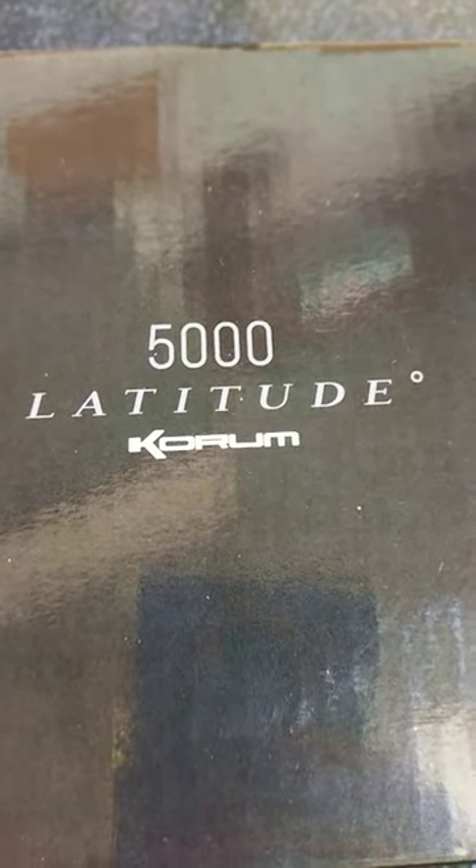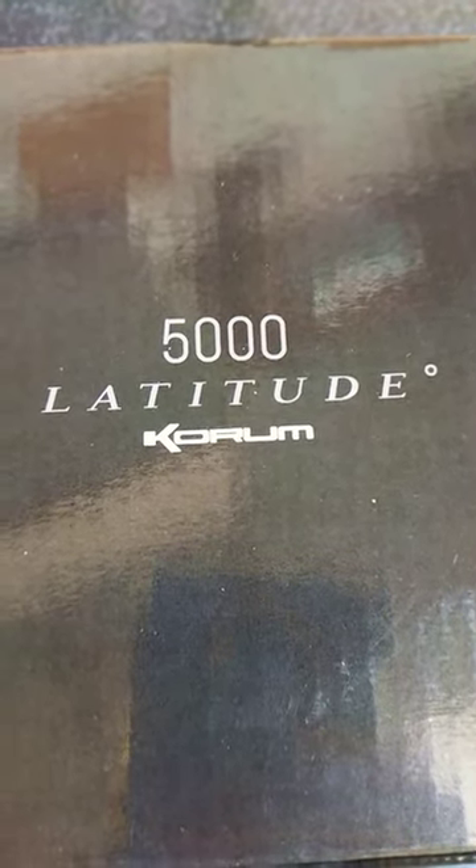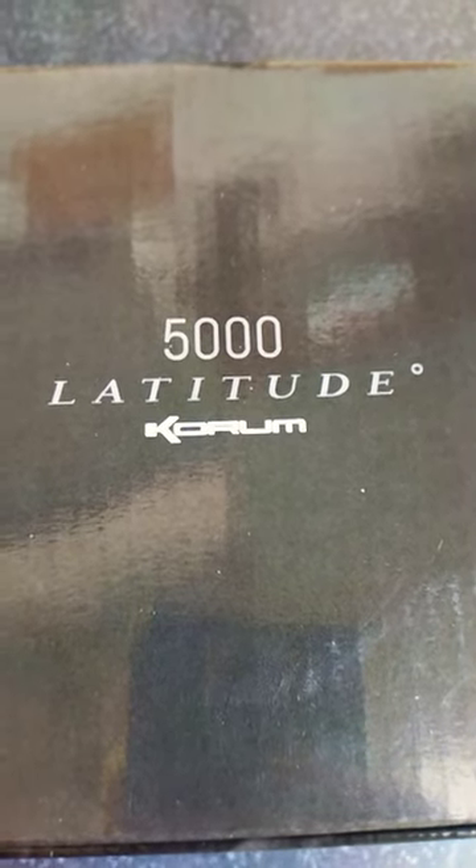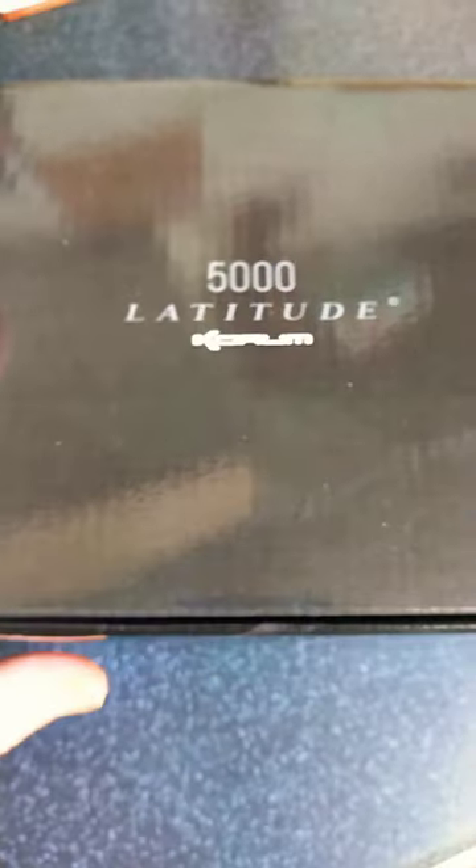Hello again everyone. Today I just wanted to show you a quick unboxing of this new Coram Latitude 5000 reel that I've just bought. It was £49.99 on eBay from Bobco Tackle. I needed a new carp reel, a new bait runner.